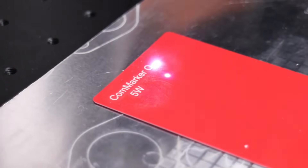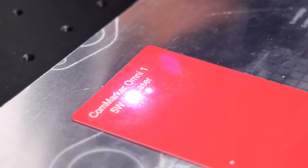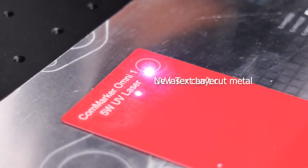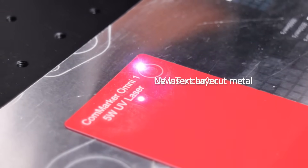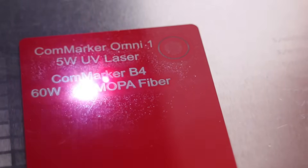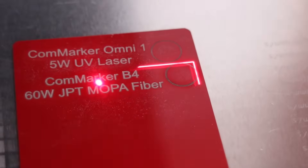First up, let's engrave some metal business cards. The UV laser, while being perfectly capable of engraving metal business cards, produces a shallower mark with high contrast and a high level of detail. But the UV laser is unable to cut metals. The fiber laser can produce deep, high-contrast engravings, leaving a crisp, permanent mark.